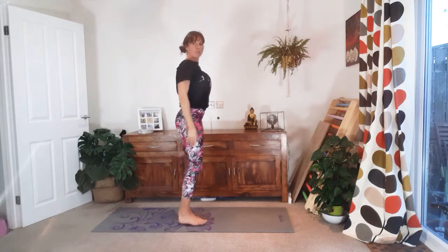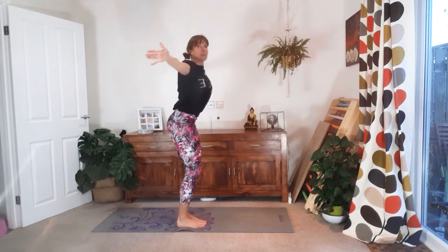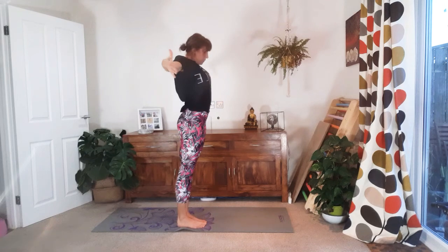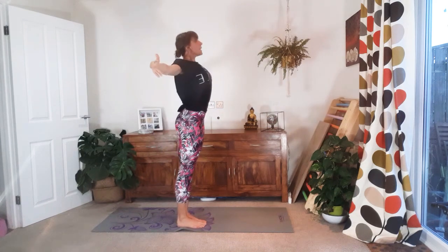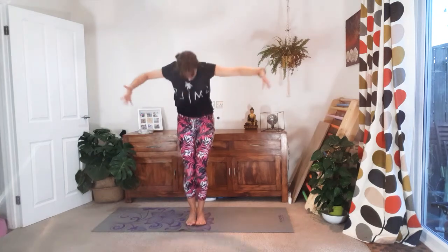Bring the feet parallel. We're going to bend and up, but we'll take the arms for a second. As we bend, I want you to round through the back — think contemporary dance here. Chin to chest, and as you push the floor away, open the chest, squeeze the shoulders together, keep the navel in, support the lower back. Exhale forwards, inhale up. Good. Keep it going. Exhale forwards, inhale up. Squeezing the buttocks as you come up.